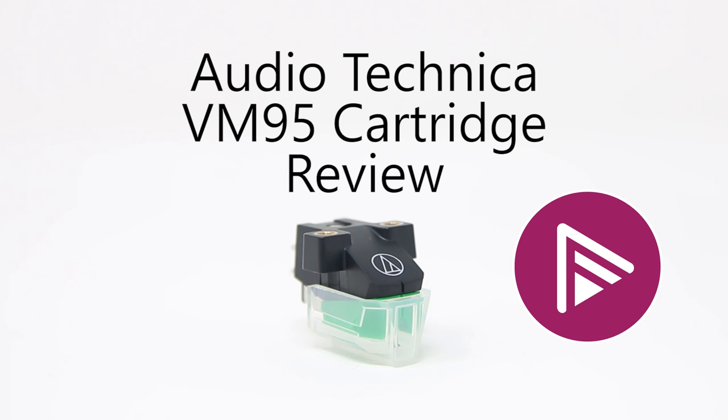Welcome to a summary of the AVForum's review of the Audio-Technica VM95 series turntable cartridge and stereo styli, written by Ed Selley and published February 2019.